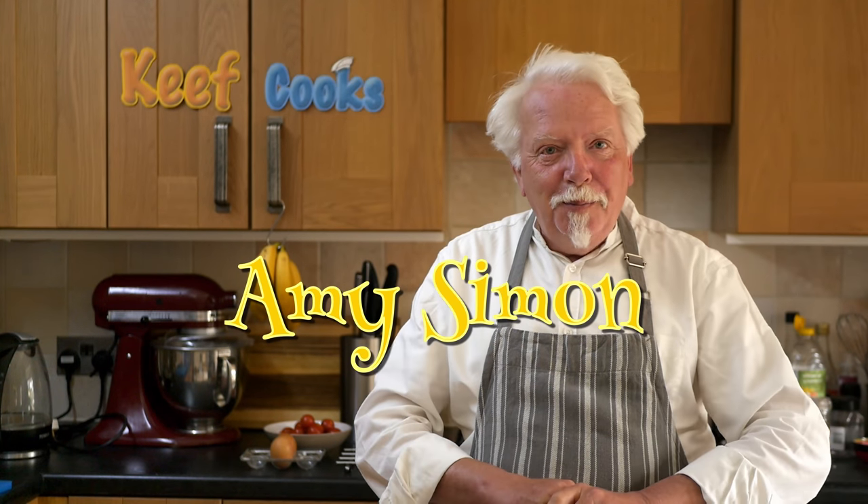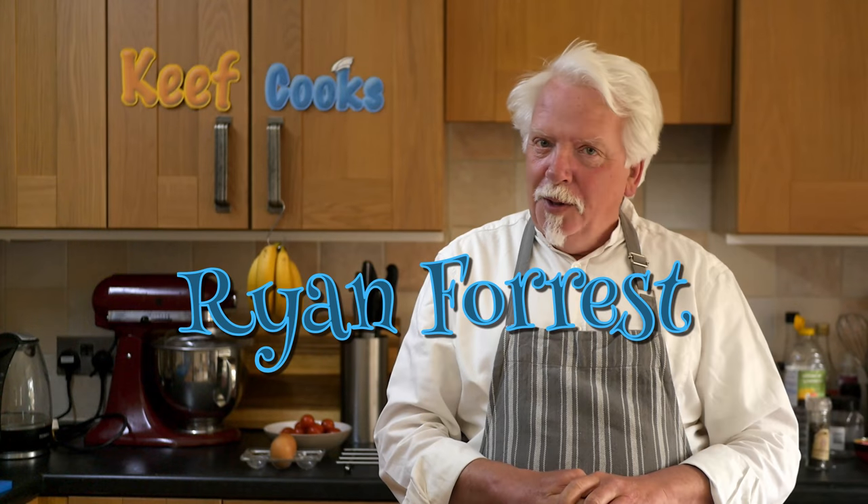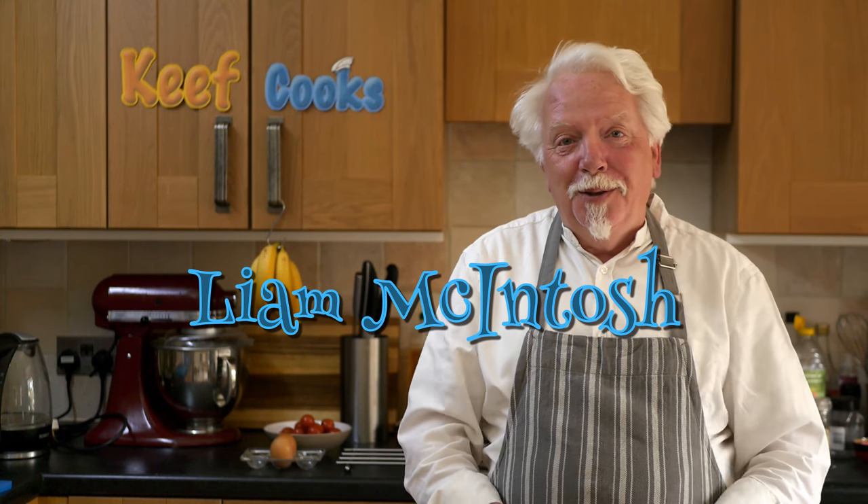Before we start I need to do a few shout-outs. Patreon super fan Amy Simon and new Patreon fan Ryan Forrest and Birthday Boy. And also a belated one for Liam McIntosh who had requested that I do Big Mac, and when I did do Big Mac I forgot to mention him. So sorry about that Liam, but there you go, you'll like this one.